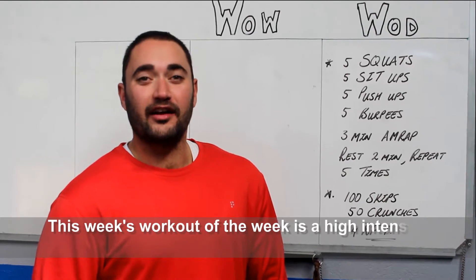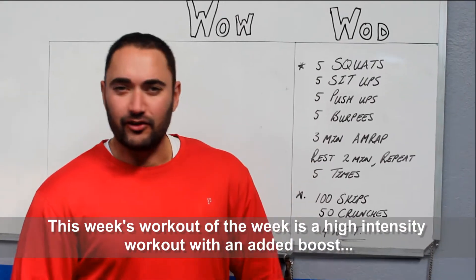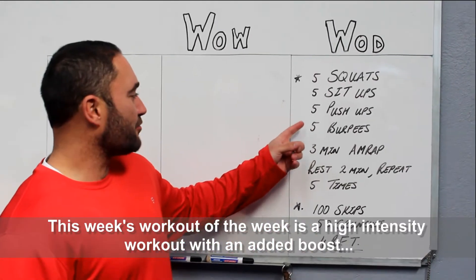Good afternoon everybody. Welcome to another workout for this week. Another full body, old faithful exercises that we all know by now. We are going to start with squats, sit-ups, push-ups and burpees.